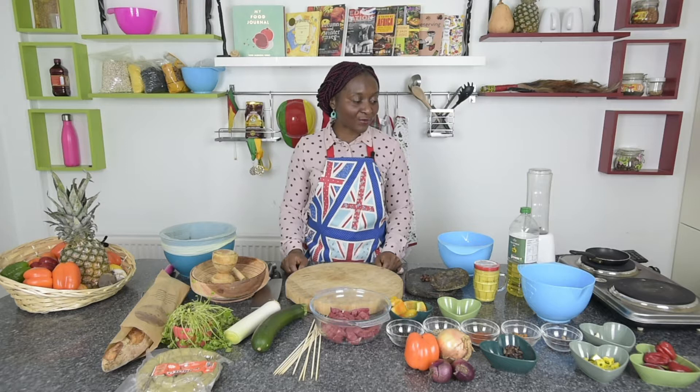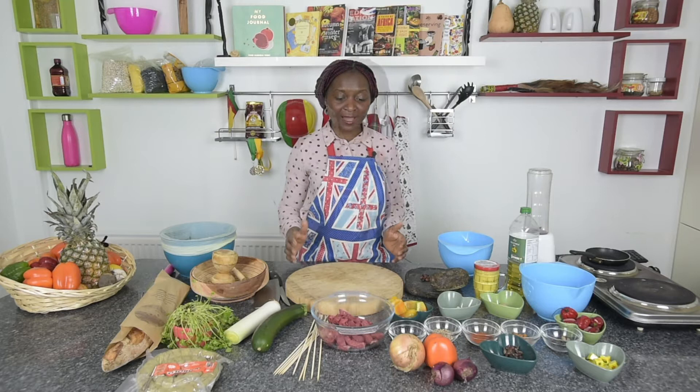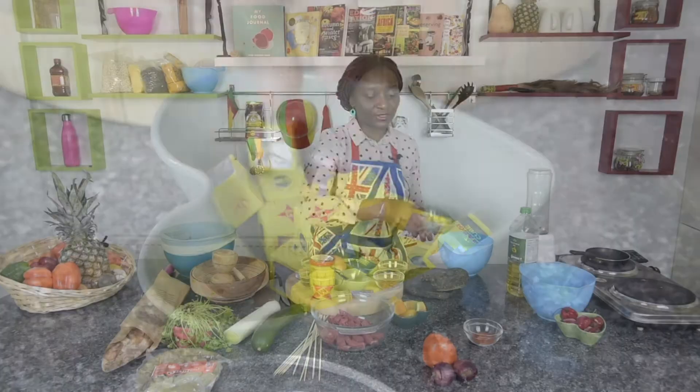I'm going to be introducing you to typical Cameroonian spices that are often used to make street food such as soya. To marinate the soya, you will need onion, garlic, a bit of ginger, ginseng, quatre côtés, poivre blanc, poivre noir, and season with some Maggi cube.